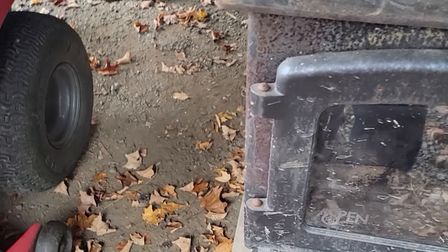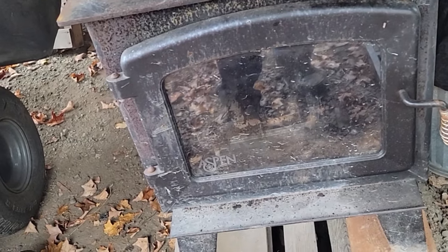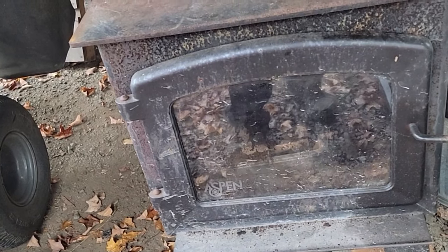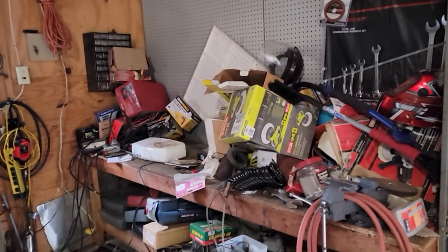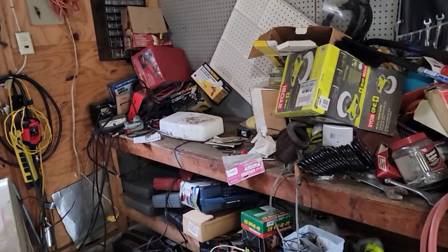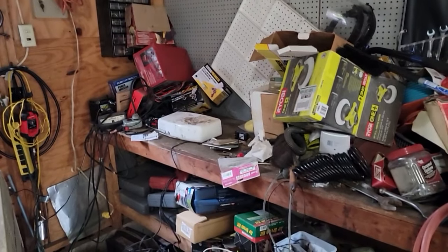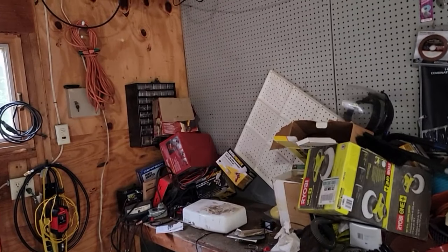I've got room to slide an ash pan underneath for clean-out, make it easy. So this is what I want to do. I don't want to bore you with all my cleanup — I may put it on time lapse. Let me get all this stuff out of the way, regroup, get this bench out of here, and start disassembly of the walls.